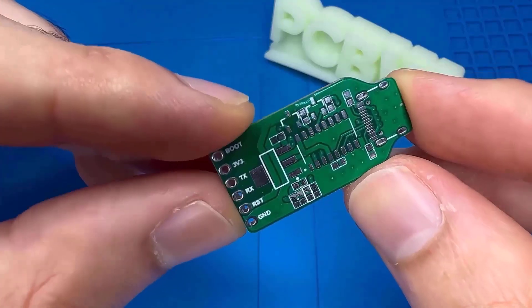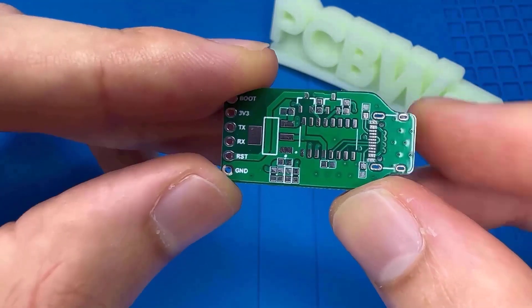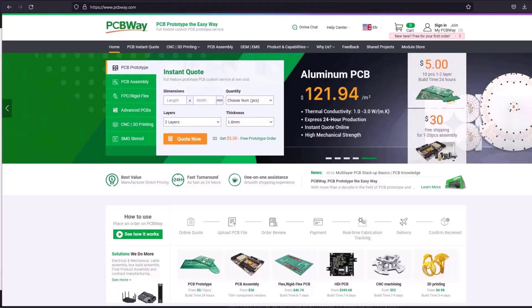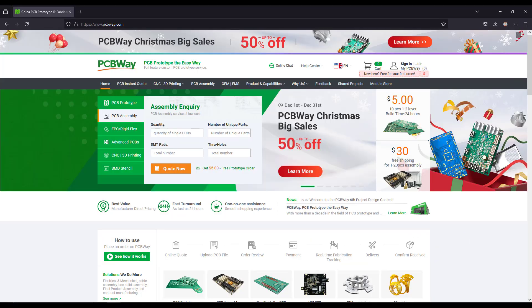Turn your dream project into reality with PCBway. I've personally used their services to produce my own prototype for future IoT projects. Ordering your own PCB has never been easier, with a lot of features. They also have up to 50% discount due to Christmas, so make use of that.